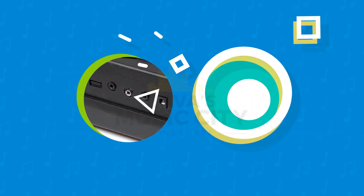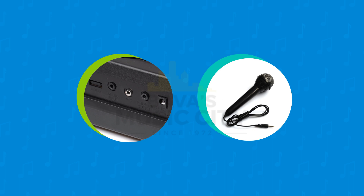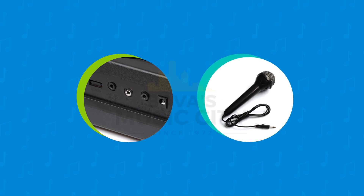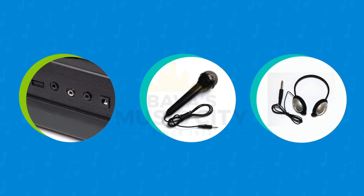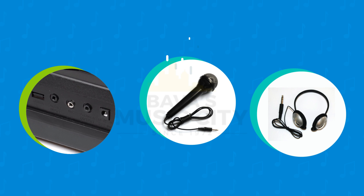With the built-in microphone input you can now sing along karaoke style to your favourite songs from that audio device — and we've even included a microphone so that you can just plug, play and sing. We have also added a headphone jack, because we have not forgotten the importance of being able to practice in the peace and quiet of your own room.